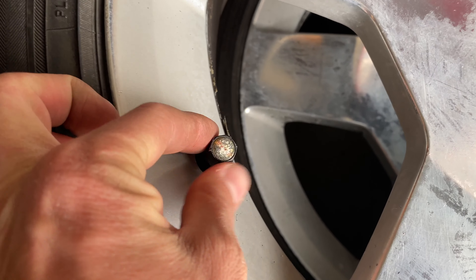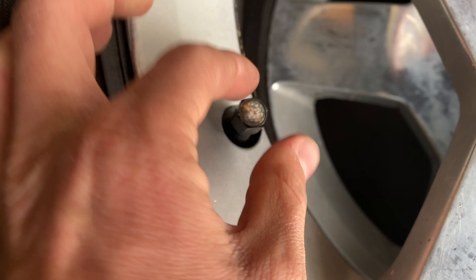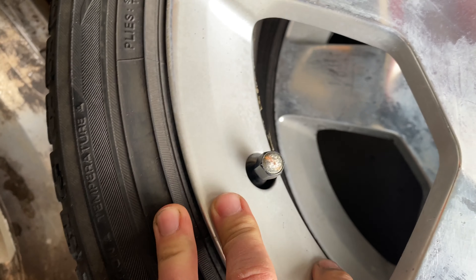This one has the original SS tire cap on it. You can barely see it, but if you get it wet you can see it a lot better. I thought that was really cool.